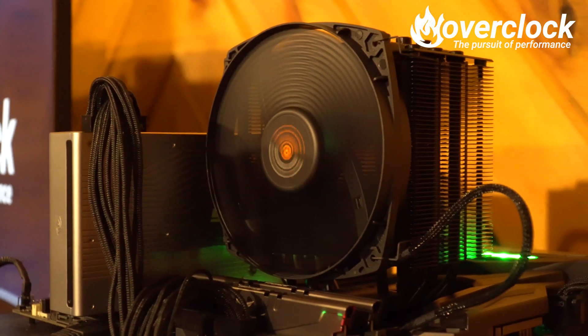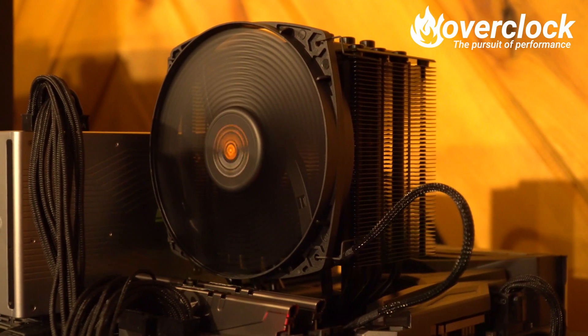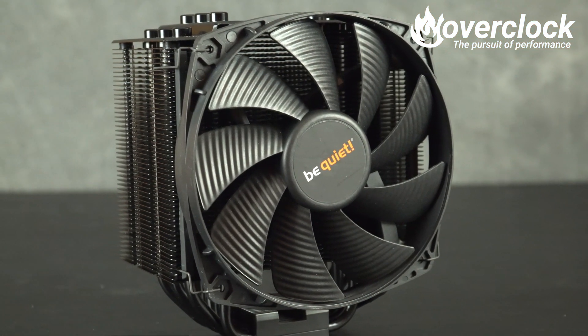The Dark Rock 4 was actually one of the simplest coolers to install: backplate, two brackets, and a cross-beam bracket — done. Be Quiet even includes a magnetic-tipped screwdriver, which is a nice touch. However, I did come across a little wobble, which tells me the Dark Rock 4 could have been tightened down a bit more. Trying a couple of remounts led to the same conclusion.